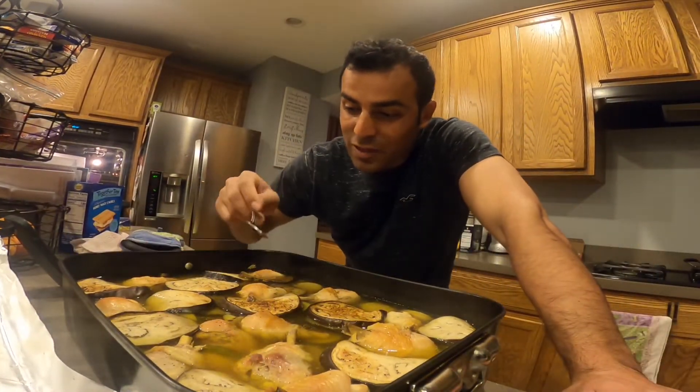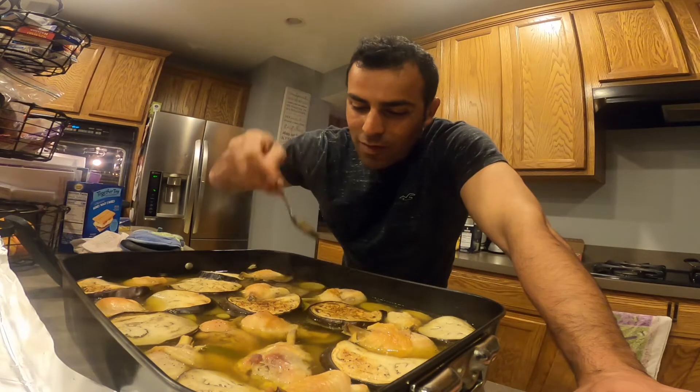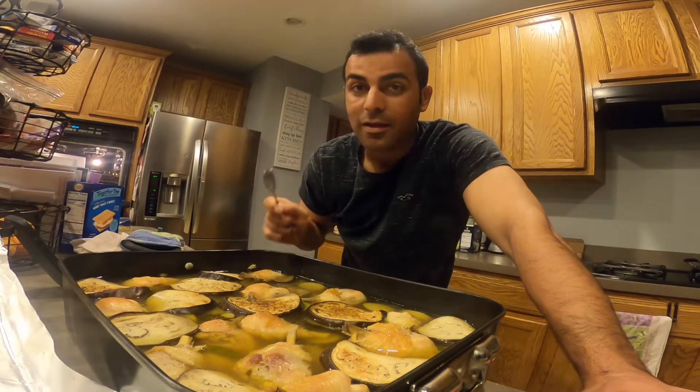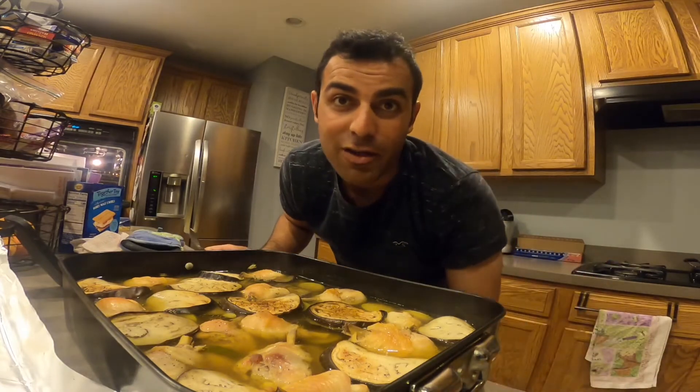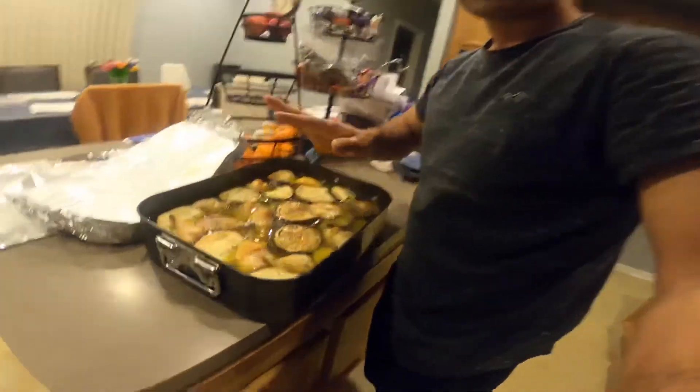Okay my followers, thank you so much for watching. Oh man, that dish — it's really, really nice and delicious. But all of this is for me because nobody wants to eat my food! It's really delicious, trust me, you should try it at home. But don't make this much — it's a lot. I don't know how to cook a little bit, I always have to cook a lot. Thank you so much for watching, bye bye everyone, don't forget to like, comment, and share!